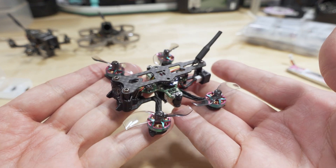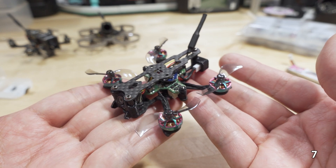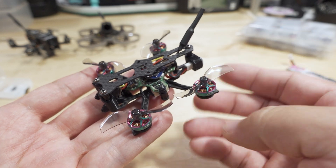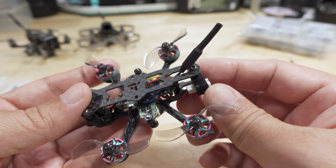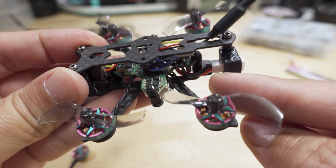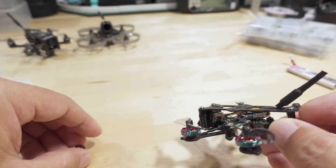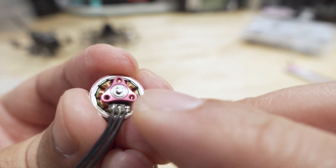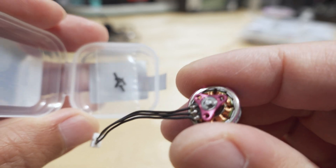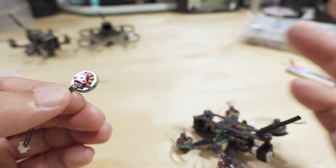With the updated flight controller and motor, the total weight went up about 2.5 grams. The KV increased from 17,000 to 19,000 KV. The camera and frame stayed the same. The swap was pretty easy — I reused the same battery plug, just desoldered it from the old board and soldered it to the new one, then plugged in the motors. They screwed right in with the same screw hole pattern — M1.6 screws. They include a set of screws, but I just used the screws from the iFlight frame.